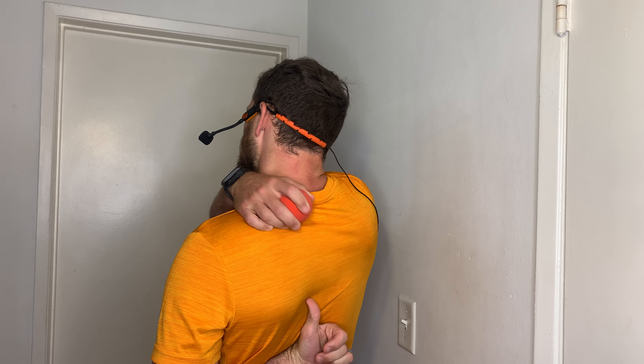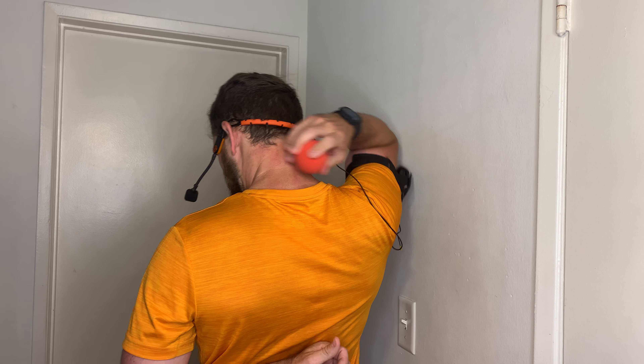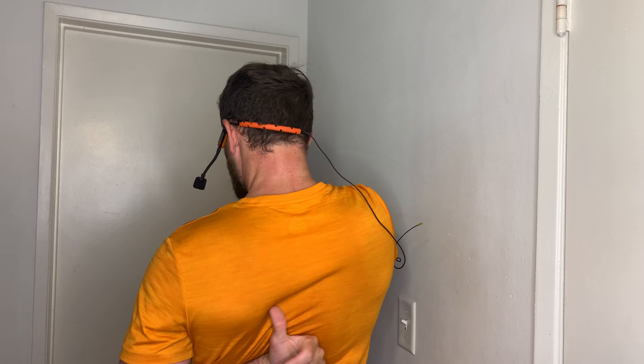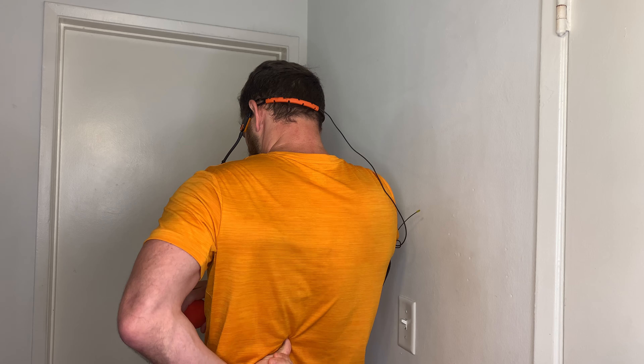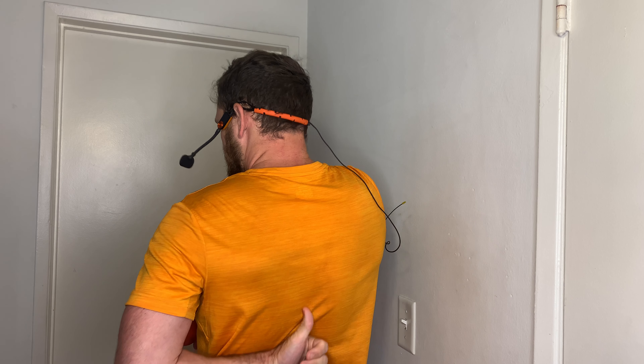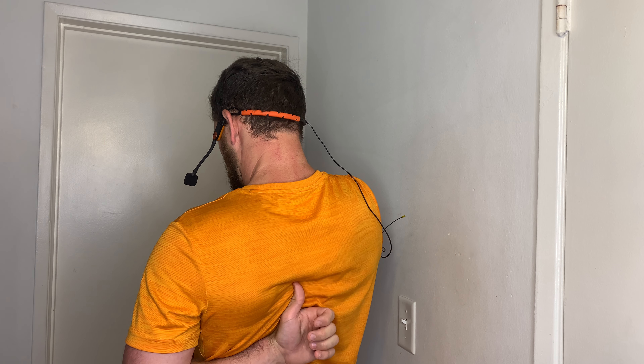I'm going to focus on rolling my left side, and then when I'm done I'll switch and roll my right side. You don't want to repeatedly roll back and forth across your spine, so we're just going to stick to this soft tissue. We can go down as far as sort of that mid-back down there — the traps get pretty low there. That's your low traps, and then you're going to come up into your mid-traps, still staying between the shoulder blade and the spine.